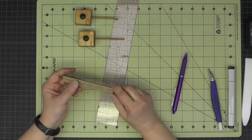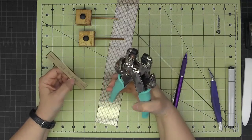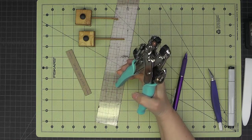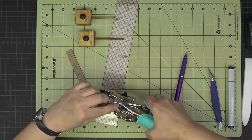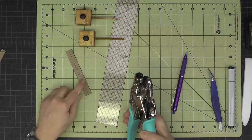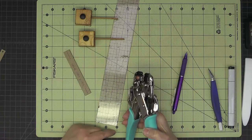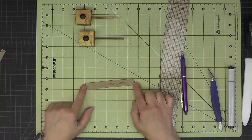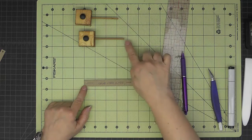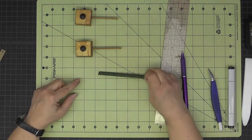I still have my same Crop-a-Dile setup that punches a hole one eighth of an inch from the end. I'll test that again — yep, still working fine. So I'll use my Crop-a-Dile to center a hole on each end. That's the 1/8 inch setting because our dowels are 1/8 inch wide.